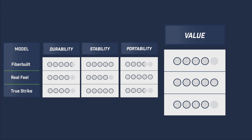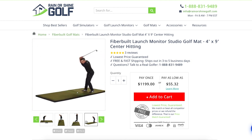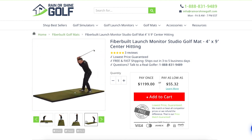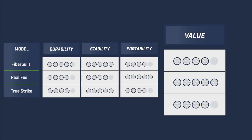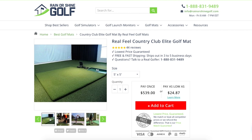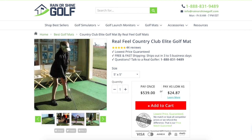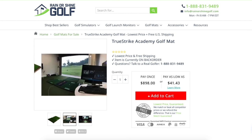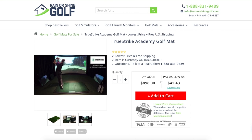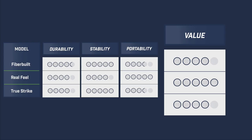For perceived value, we factored in price relative to the other categories. The FiberBuilt 9x4 studio golf mat is $1,200, with a replacement hitting strip costing $250 — its long-lasting design earned it a 4 out of 5. The 5x5 Real Feel Country Club Elite costs $540 and based on its functionality and durability scored 5 out of 5 on value. The True Strike Academy golf mat costs $900, with a replacement hitting strip and gel insert at $340 — based on its advertised lifespan, durability, and functionality we gave it 4 out of 5 on value.